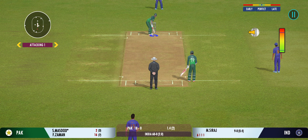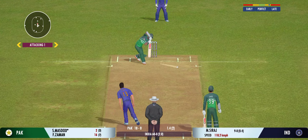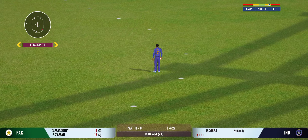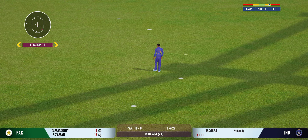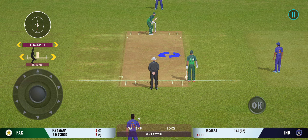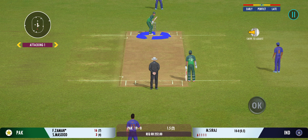Very important to keep wickets in hand because in the death overs they'll have that security. Squeeze a single there — good running. Last ball coming up.